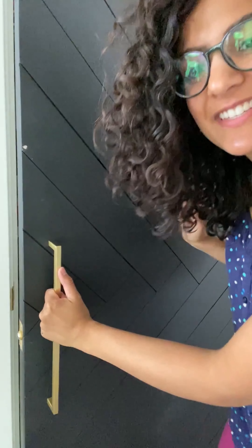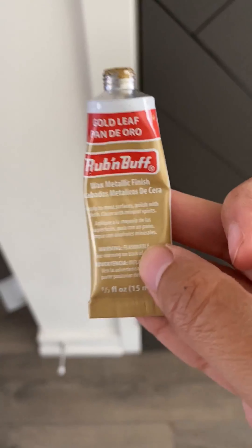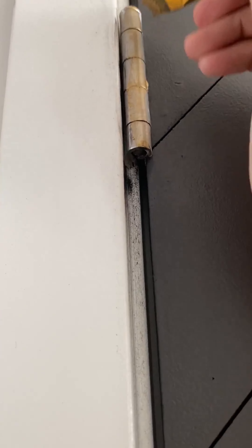All right guys, these are the moments that we celebrate. Ready? Yes! Okay guys, this had to be done as well — these hinges are still silver. I couldn't find any brushed gold hinges, so I'm going in with Rub 'n Buff so that the hinges match the door handle.